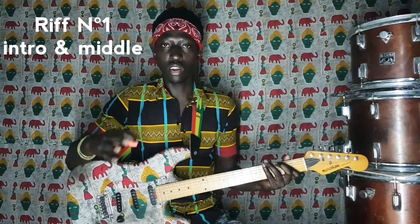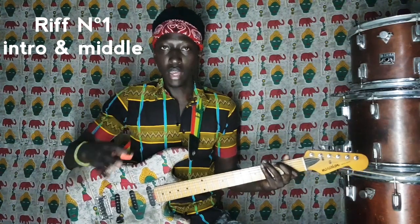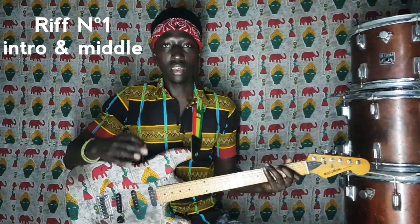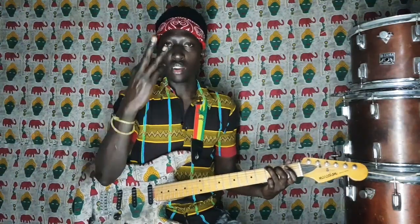Les notes du riff de l'intro sont : Sol, Do, Mi, Fa, Mi, Ré, Do, Si, La, et enfin Sol. Nous allons séparer l'intro en deux parties.